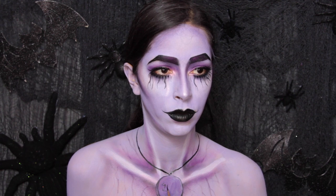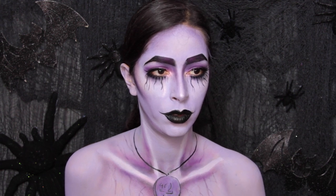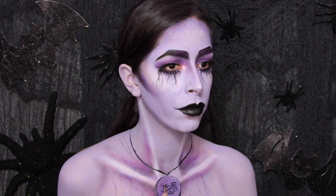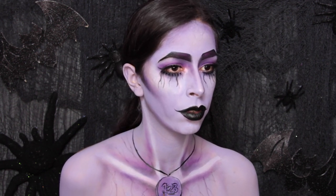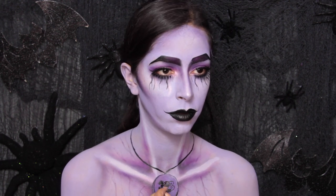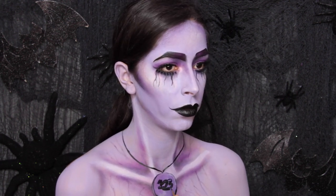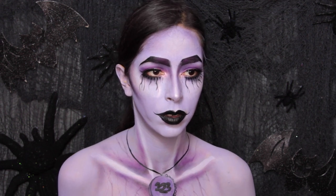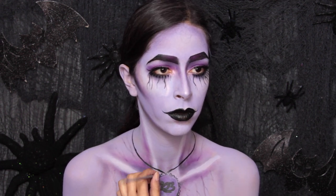Then you can take the black paint and use it to paint on the string of the necklace. I also painted a little hoop where the string was going through. Then you can paint on the numbers — I just painted on the numbers one, two, and three. You don't have to paint numbers, but because this is inspired off of Count Von Count, I went with numbers. After that I started to paint on a design around the pendant — just little half circles, kind of like a flower design.